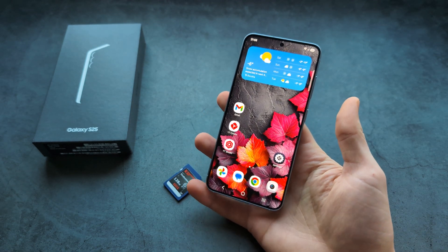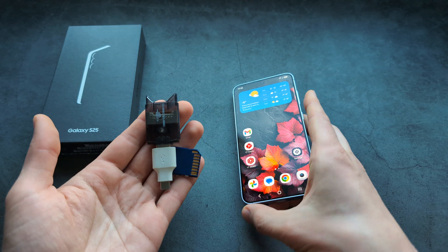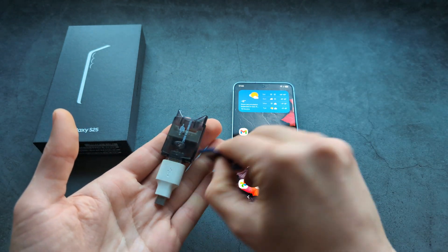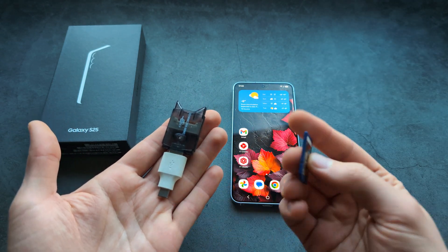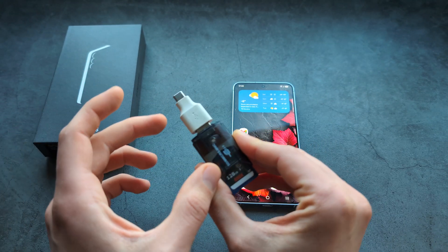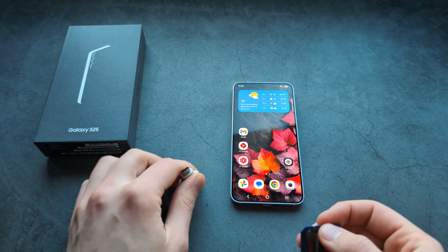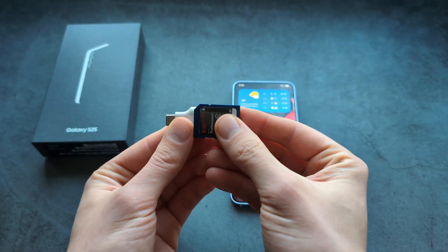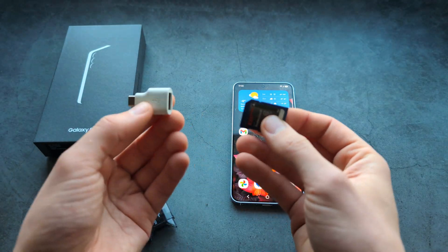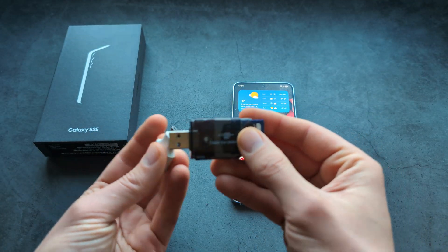We can actually use the card with a simple adapter like this, which can read your SD card and transfer it to your phone. This is what I simply had lying around — they also have slimmer models which insert into the adapter itself and are not very large. I'll leave a link where you can get those as well.